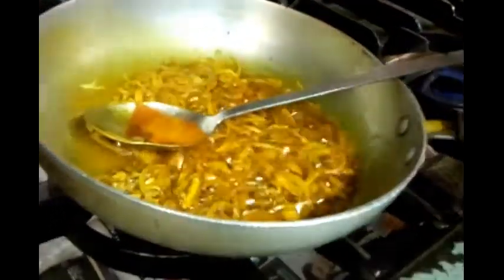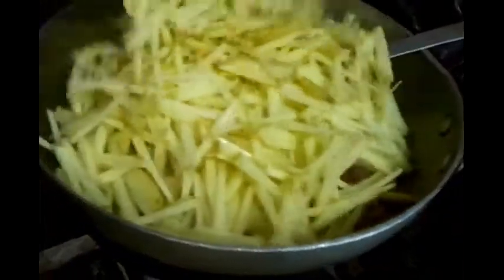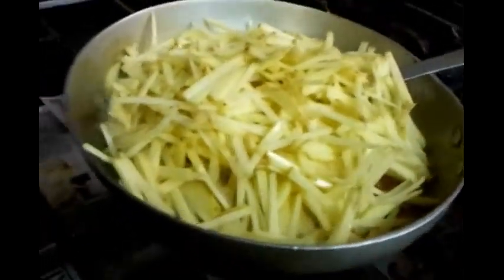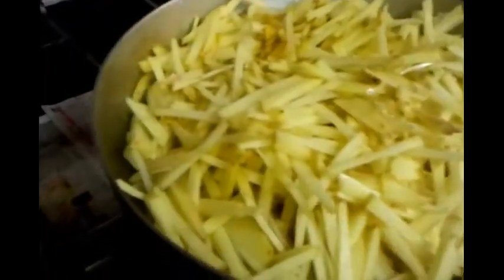Now the potatoes go in. We are tossing the potatoes in - you can hear the simmering sound. He's going to give them a good mix of all the ingredients. As you can see, everything is lovely and nicely mixed together.